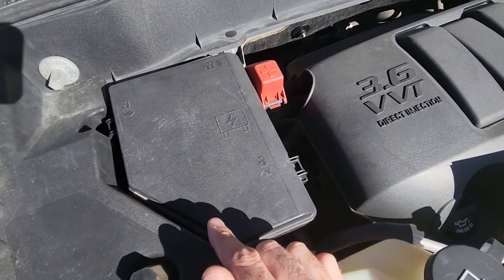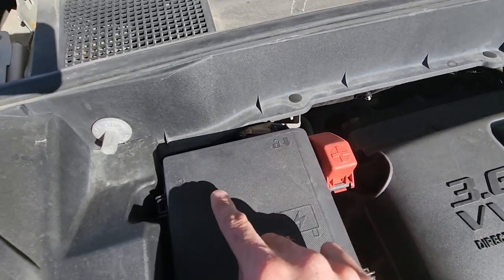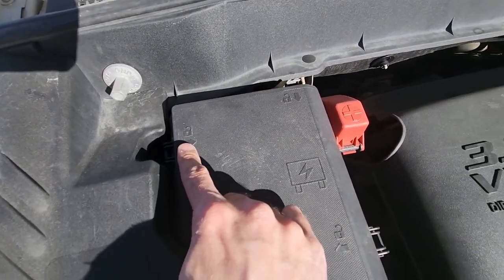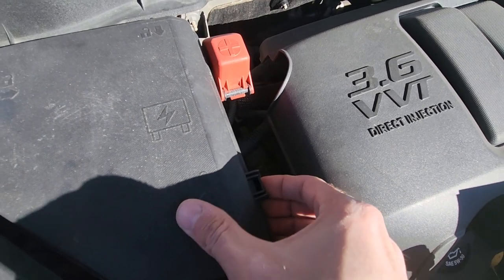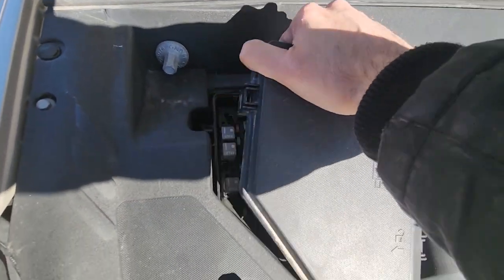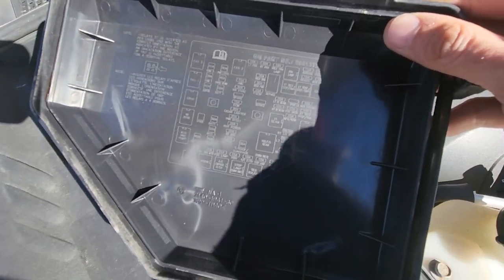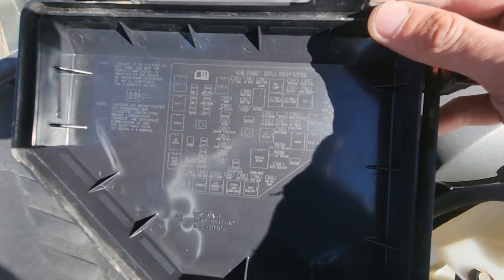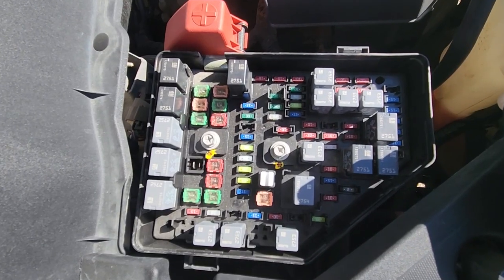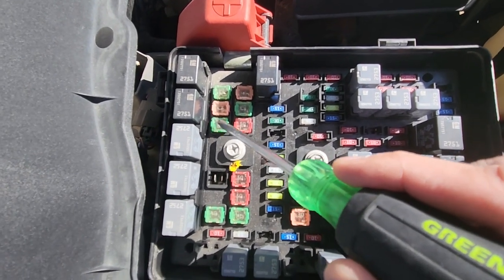To unlock it you will have three black tabs — one here, one up here, and one here — so all you have to do is push onto the tabs and lift up to unlock all of them. Once you remove the cover, on the backside of the cover you will have a small fuse diagram. The starter fuse is located right here and it's a 40 amp green fuse.